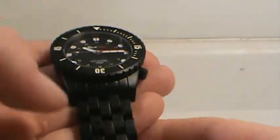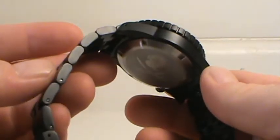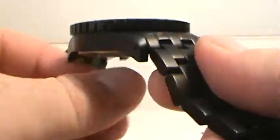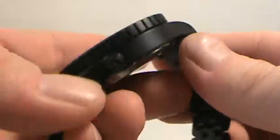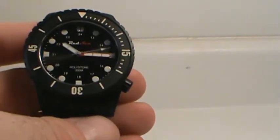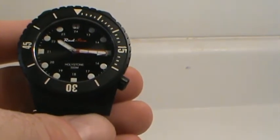Getting into the watch, this is the Red Sea Hollystone model in black PVD. One of the things I noticed right away is how extremely black the color is. It is evenly applied throughout the entire watch — bracelet, case, and bezel. They clearly took time making sure this was very evenly applied. I've seen watches in the past that are not even close to this well-coated.